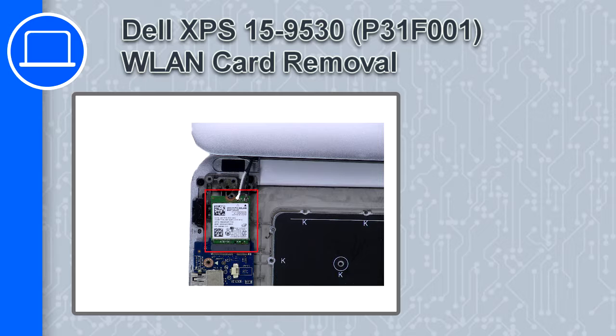Hey, what's up, this is Ricardo, and in this video I'll show you how to remove the wireless card from an XPS 15 version 9530.